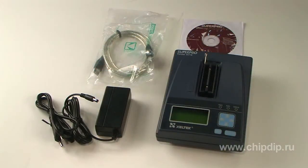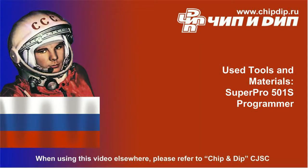The programmer is supplied with the following: the programmer itself, a DIP adapter, software, and a USB cable. SuperPro 501S is the fastest standalone programmer in the budget sector of the market.